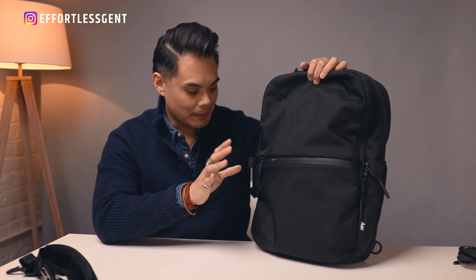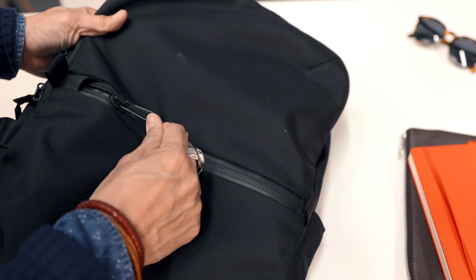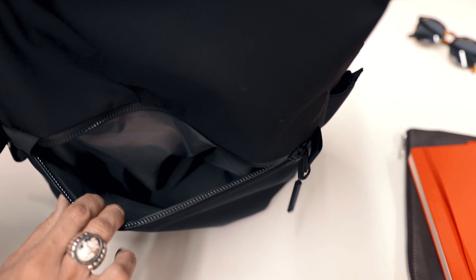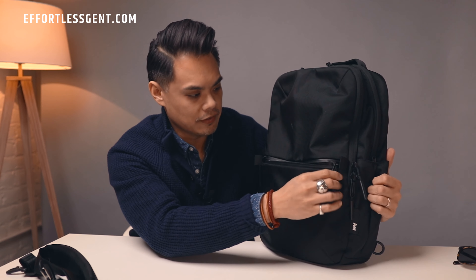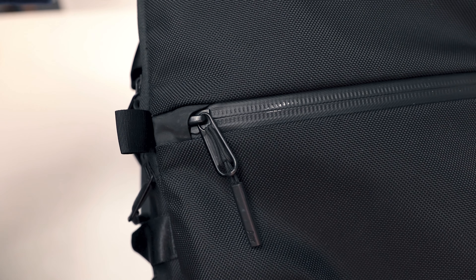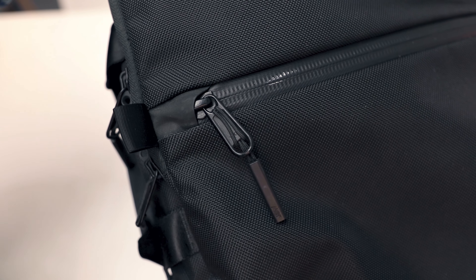Moving on to the exterior of the bag — there are a few pockets out here. First, there is a front exterior pocket with waterproof zips. You can open it up and it has a bunch of room — great for quick access stuff. I keep my sunglasses in here sometimes, or things I need to reach right away. It's pretty deep so you can keep a lot of stuff in here, and you don't have to worry about it getting wet. The zip tucks into this little area as you zip it all the way up, basically covering any potential holes from the zipper track.